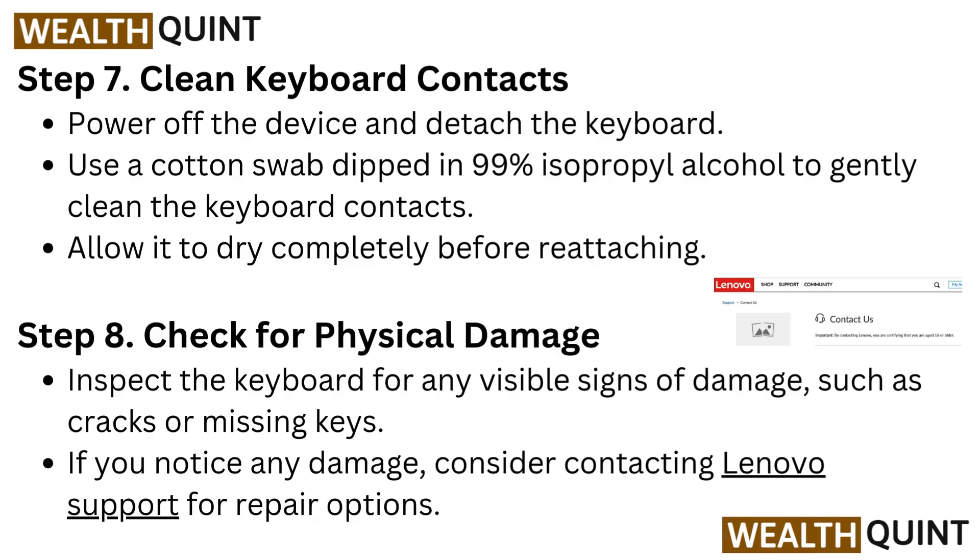Step 7: Clean Keyboard Contacts. Power off the device and detach the keyboard. Use a cotton swab dipped in 99% isopropyl alcohol to gently clean the keyboard contacts. Allow it to dry completely before reattaching.